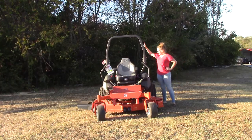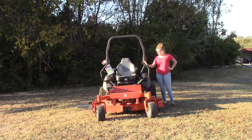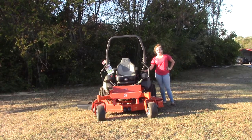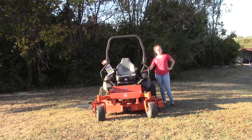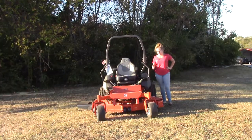Starting off, you're going to find your collapsible roll bar in the back. Now this particular mower is going to have two fuel tanks, each holding five and a half gallons of fuel, totaling 11 gallons for this mower.